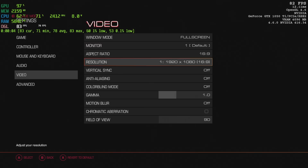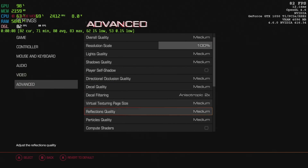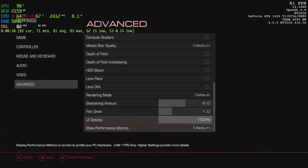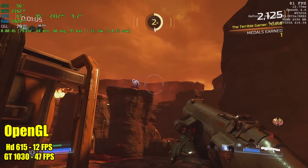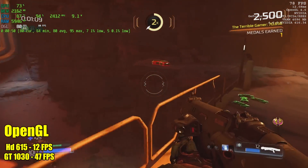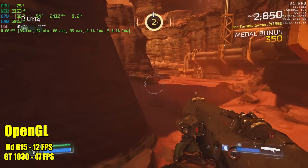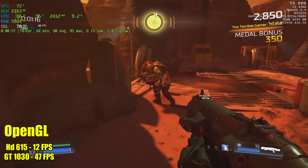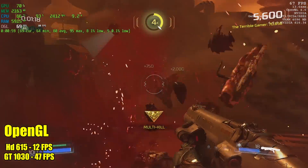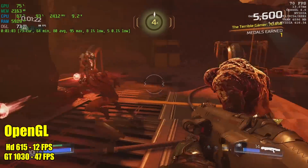This is Doom at medium settings, 1080p, resolution scale set to 100%, and I'm using the OpenGL backend. I have Afterburner running in the top left corner — that's going to give us our current FPS, our minimum, and our average. We're averaging 80 FPS. With the stock Intel HD 615 at the same exact settings we got 12 FPS, and with the GT 1030 we got 47 FPS.